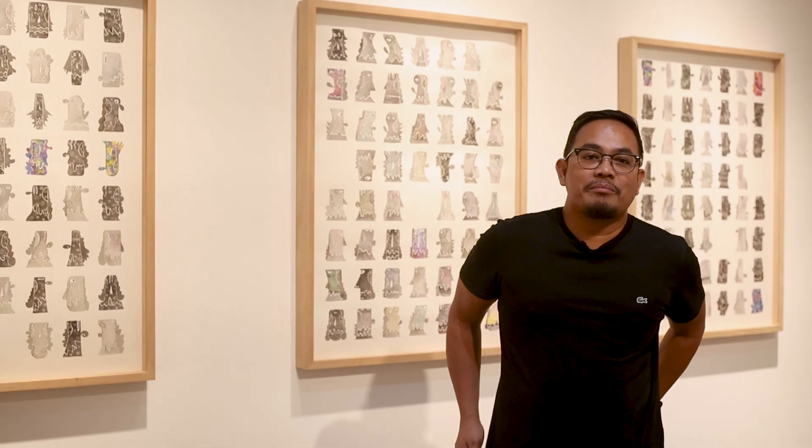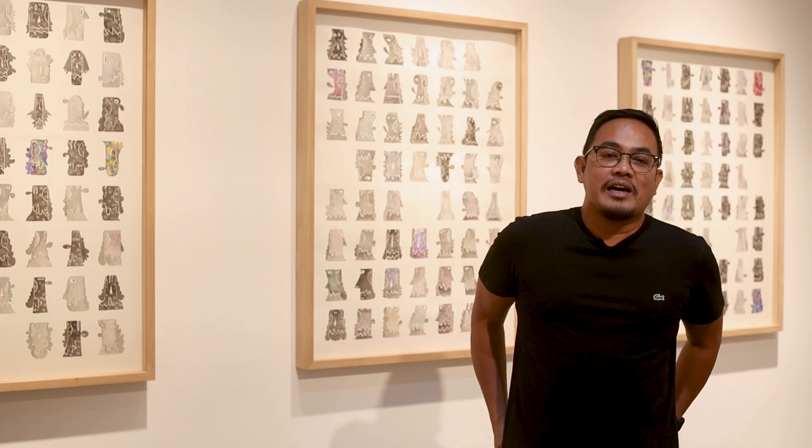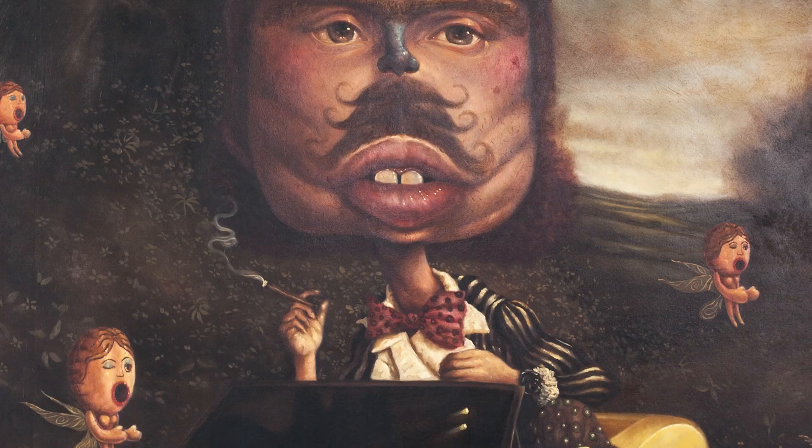Hi, I'm Luis Lorenzana. I'm an artist from Manila. I've been doing lots of artworks for almost two decades now.